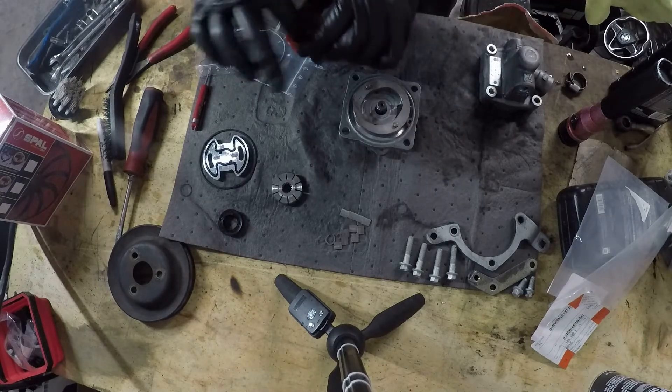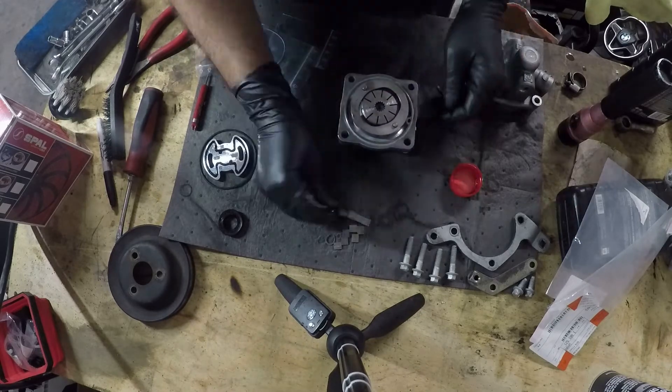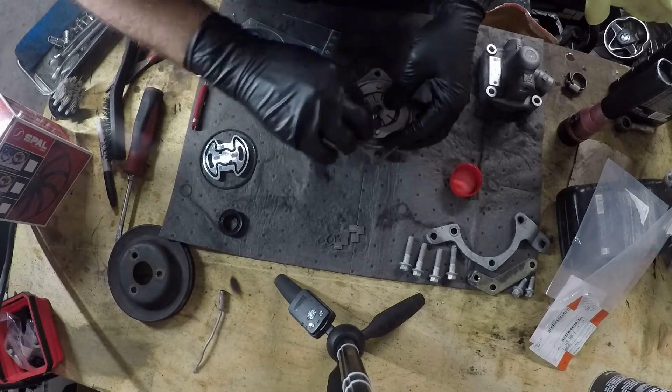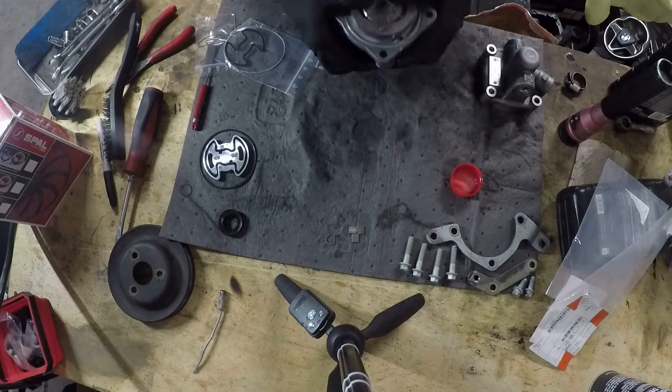Don't forget to lubricate these moving parts as you're reinstalling everything. I just put a little bit of DEX-3 in that little red cap there and I generously apply it to all of the moving parts as I'm putting this thing back together, to prevent seizure on start-up.